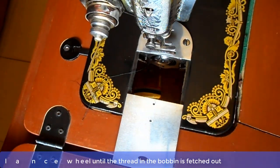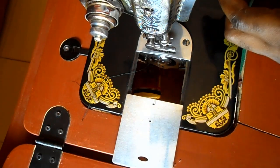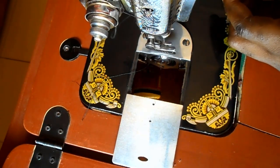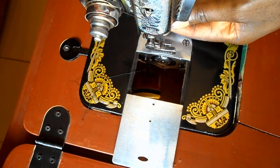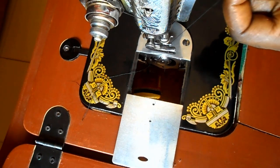Now turn the balance wheel until the thread of the bobbin is fetched out.